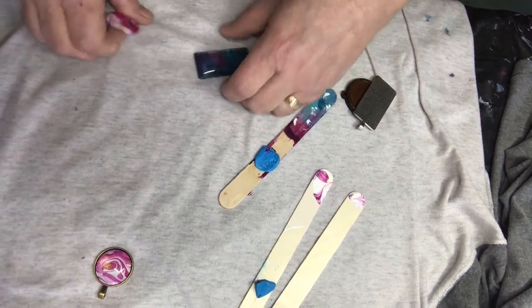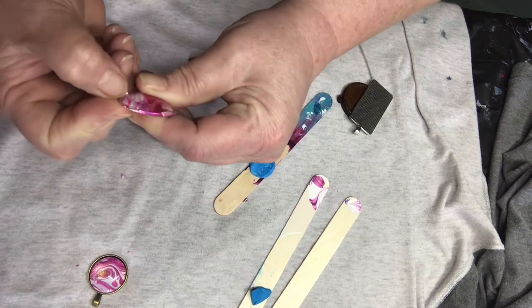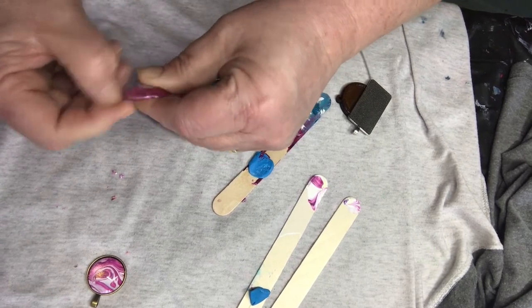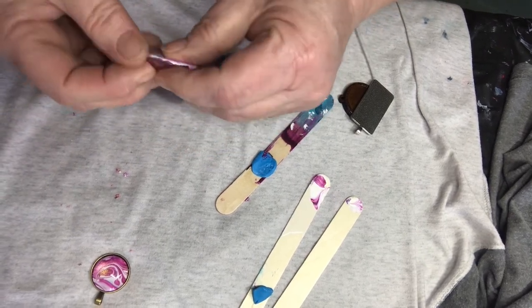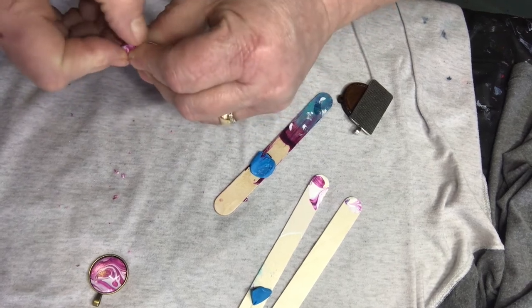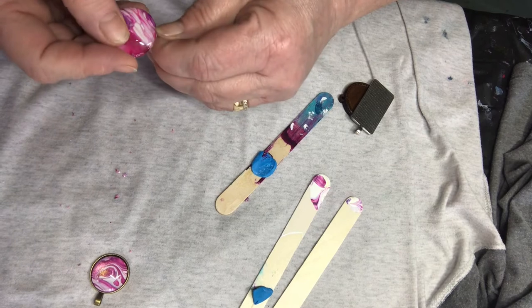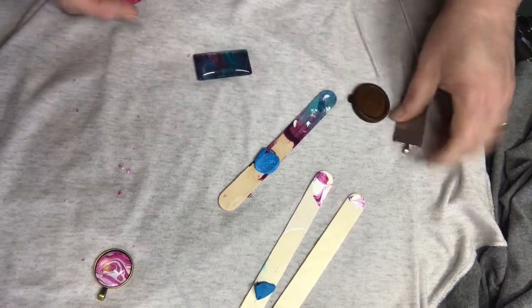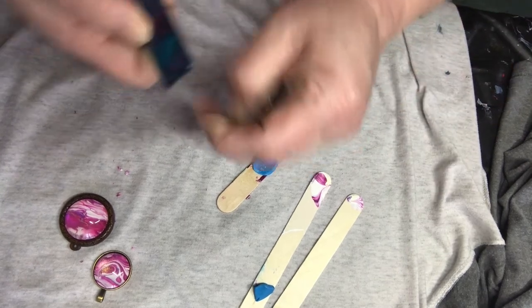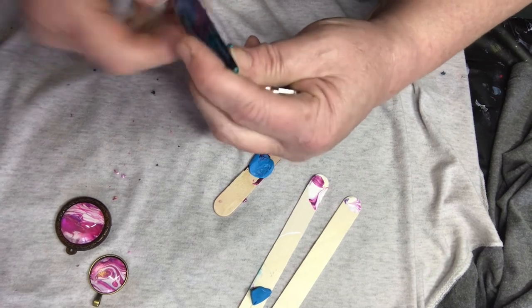The next one is going to be a wooden cabochon for the larger round, and again I'm peeling off that extra paint on the sides. I just find this a simpler method than waiting for the skins to dry, hoping that they're flat and that they dry well. This way, while the paint is fresh and bright and the patterns are not stretched or flattened, I just think you get better results. And then for the rectangle one, I have a silver rectangle bezel. All in all, I think all three of these came out pretty good.